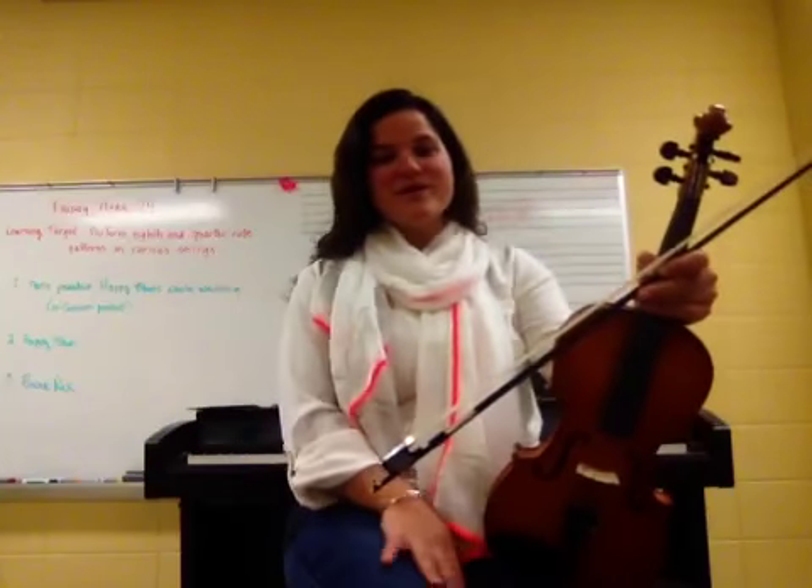Great job so far. You're sounding wonderful. Keep up the great practice at home and I'll see you at your next lesson.